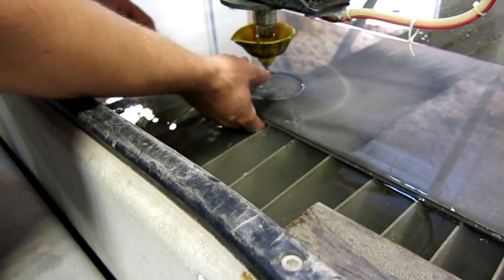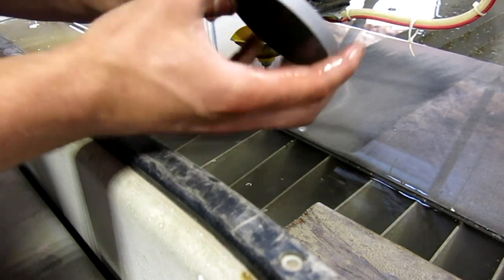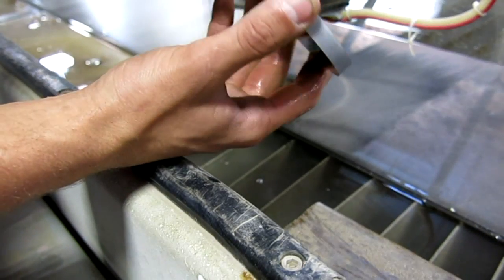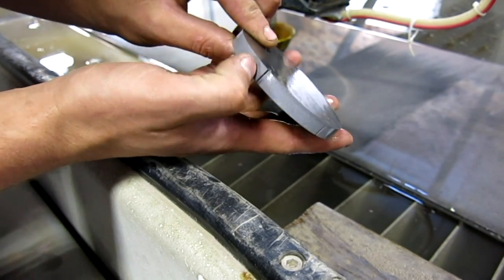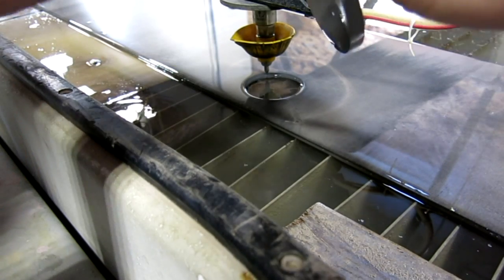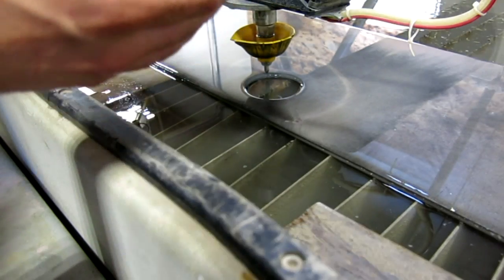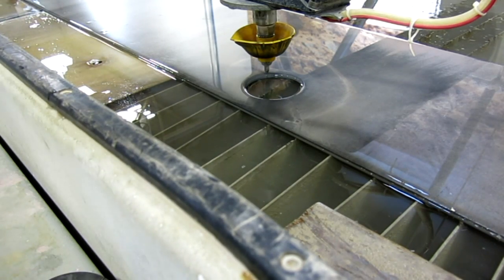We paused it just to make sure the cut quality is looking pretty good. Everything is looking good — you can see our start and stop point. That was our pierce right there. And then that's when we paused it to get that other cut so you can see the restart. That's almost as good as Adam can get on his lathe. We might have to save this one for the four jaw competition.